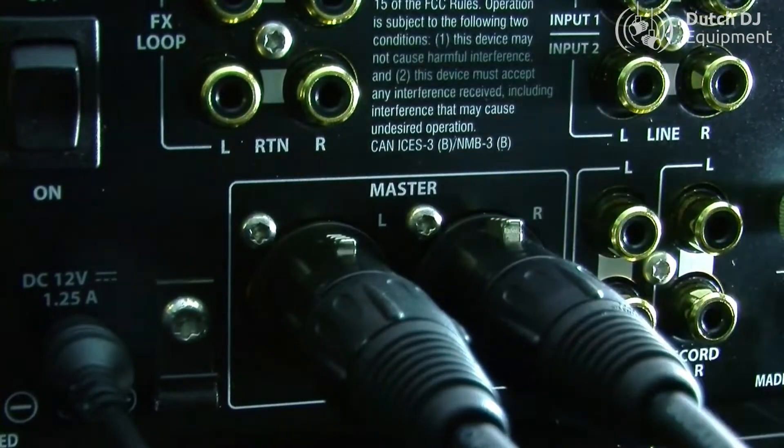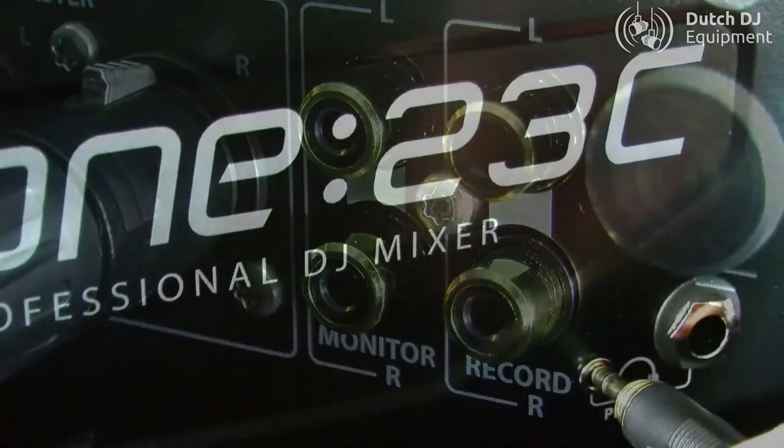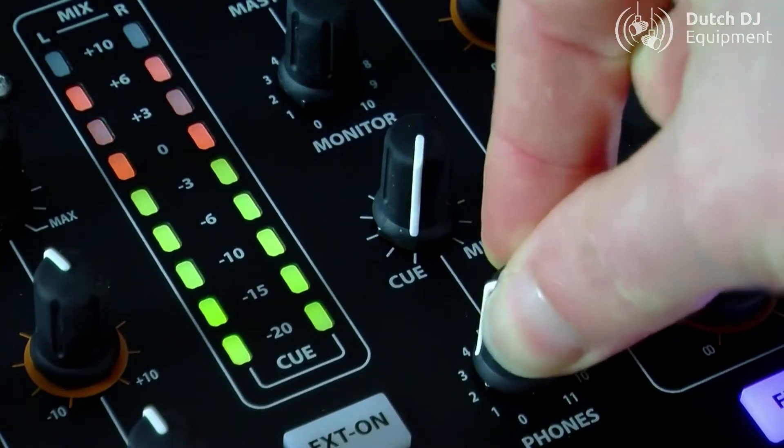Professional balanced XLR connectors for master outputs and a dedicated monitor output. 3.5mm and quarter-inch headphone outputs with level and Q-mix control.